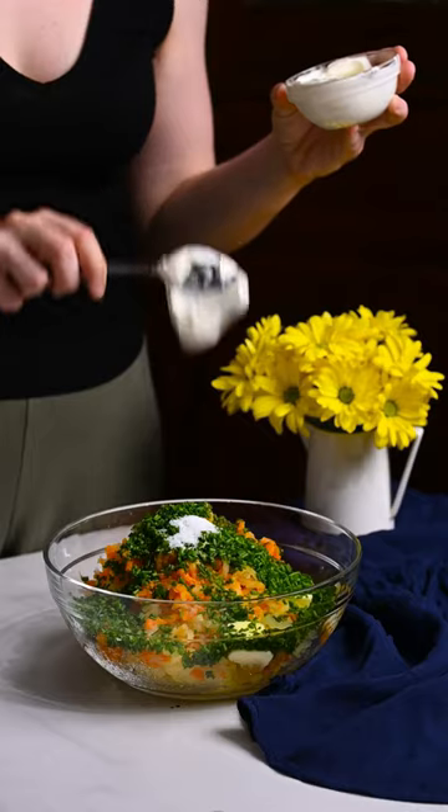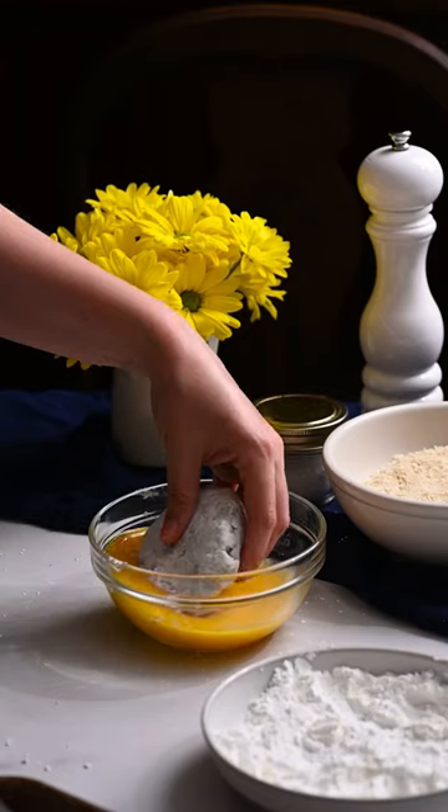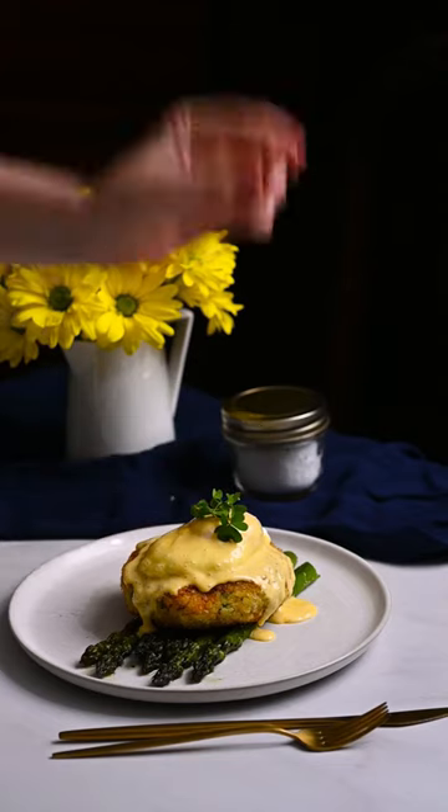Let's make fish cake eggs benny. This dish boasts a chubby haddock-packed fish cake served on a bed of roasted asparagus spears, positively drowned in hollandaise sauce.